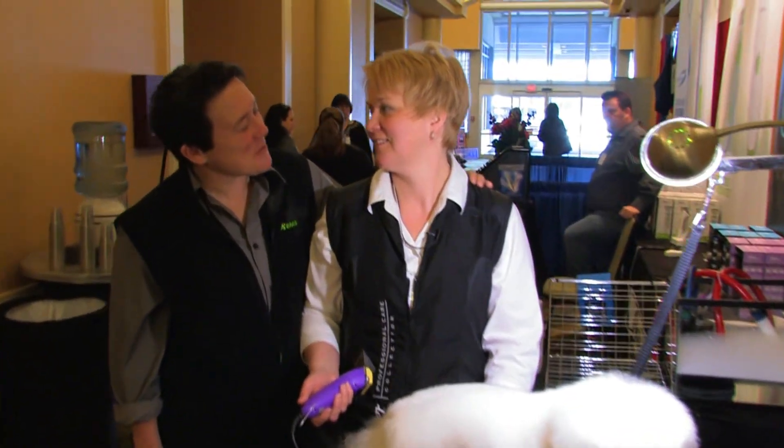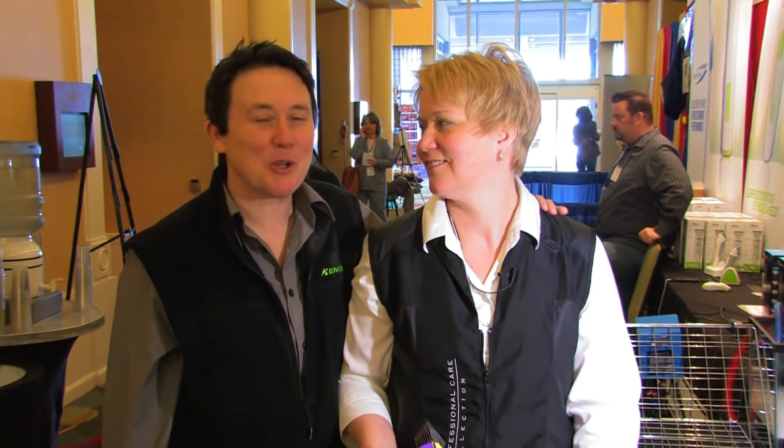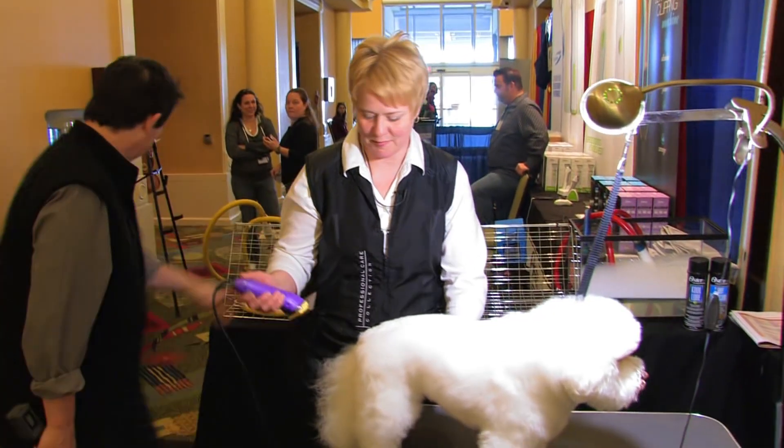Hey everybody, this is Missy Salisberg with one of my best friends in the industry, Chris Pulaski. I tracked her down during what Chris very rarely has, which is a little bit of spare time, and I'm gonna make her work. Welcome to GroomerTV. She's gonna be working on a big Bichon here.